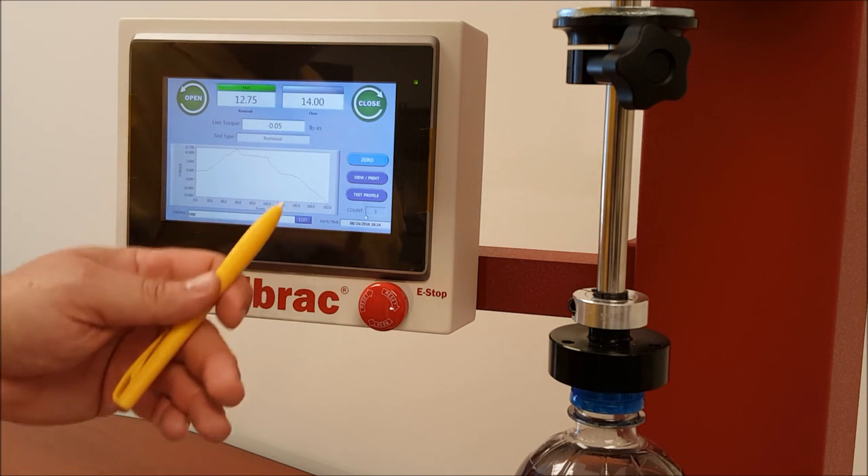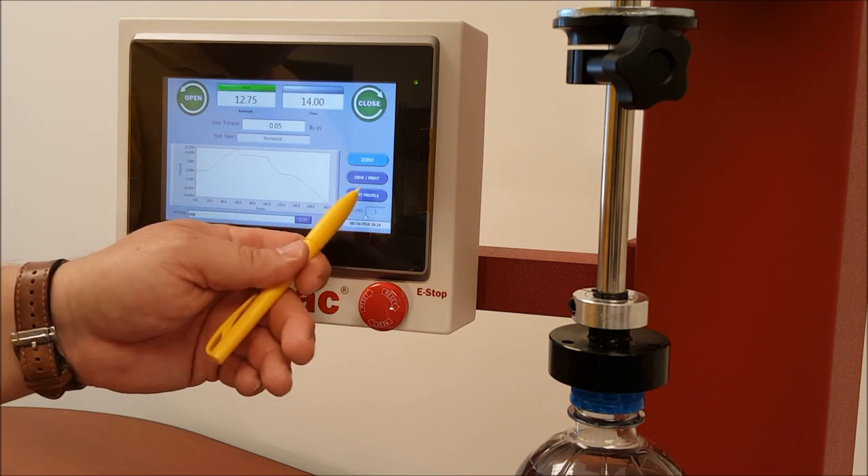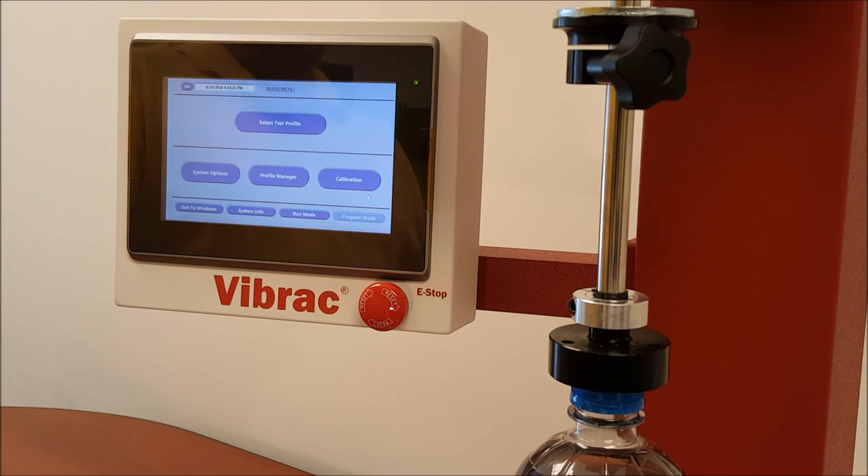In order to leave the test screen, hit Test Profile. It will bring you back out to the main menu, and then you can proceed with either programming another test or going into a different feature in the software.